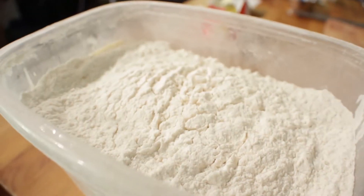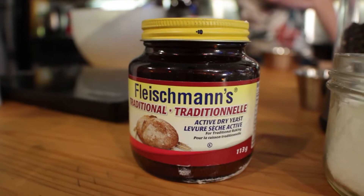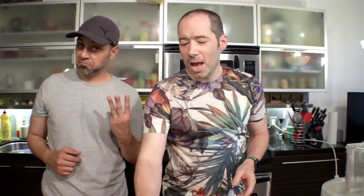For your basic bread all you need is flour, yeast, salt. I'm adding herbs — an unnecessary step, but it tastes great so I'm adding it.